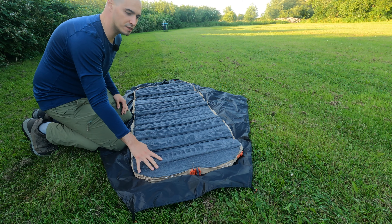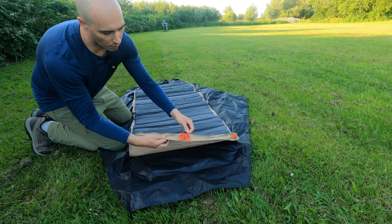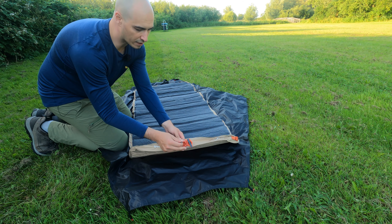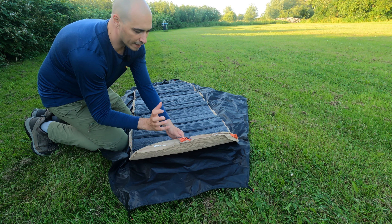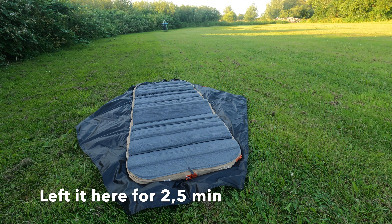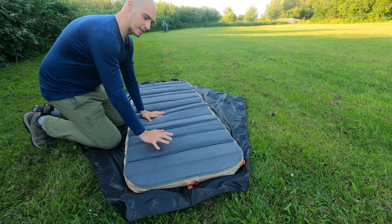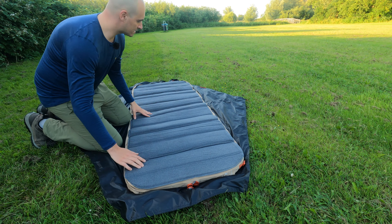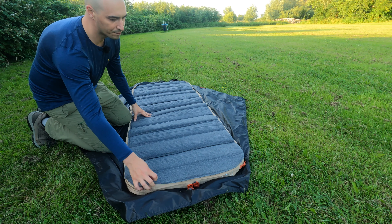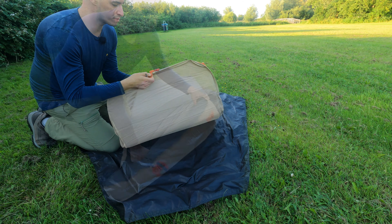So here it is on the ground sheet of the Hilleberg Octo. If you look here there are two valves — one is for in, one is for out. When I pull this valve the air will start to come in and the pad will self-inflate. There is some air in it at this point but it's far from being fully inflated, so that means you can top it up just with your breath.